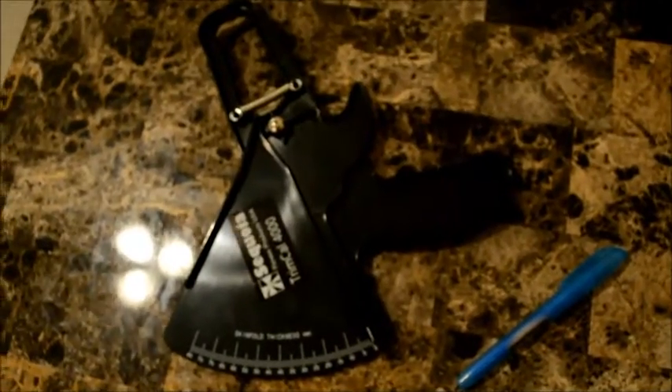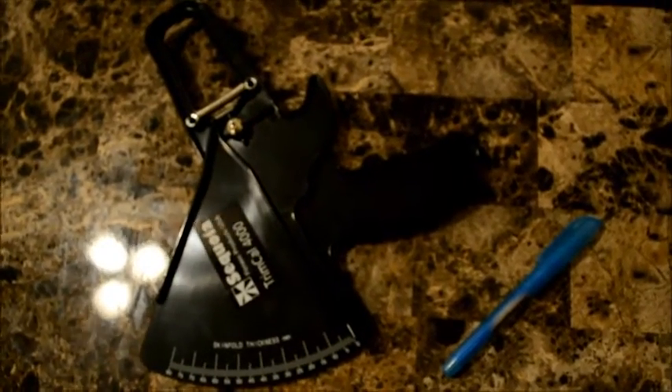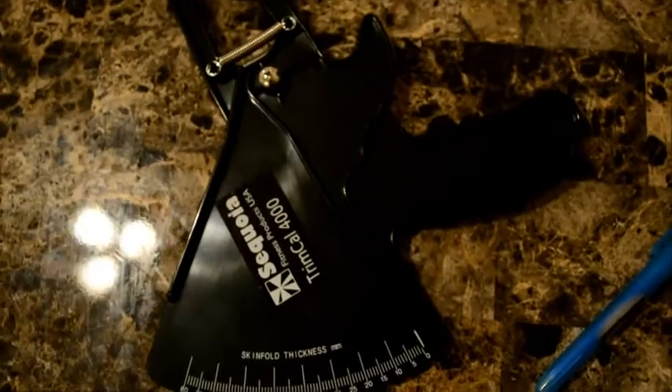This video demonstrates how to take a 7-site skinfold measurement. For equipment, you will need a skinfold caliper and a marker.